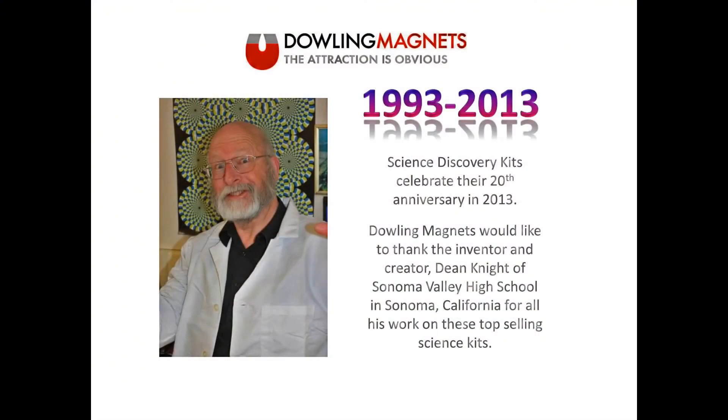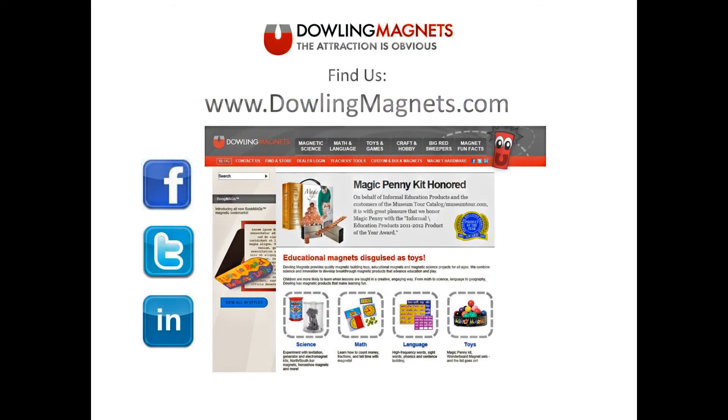The Science Discovery Kits will celebrate their 20th anniversary in 2013. Dowling Magnets would like to thank the inventor and creator Dean Knight of Sonoma Valley High School in Sonoma, California, for all his work on these top-selling science kits. Follow us on Twitter at DowlingMagnets, like us on Facebook.com/DowlingMagnets, and for more product information please visit DowlingMagnets.com.